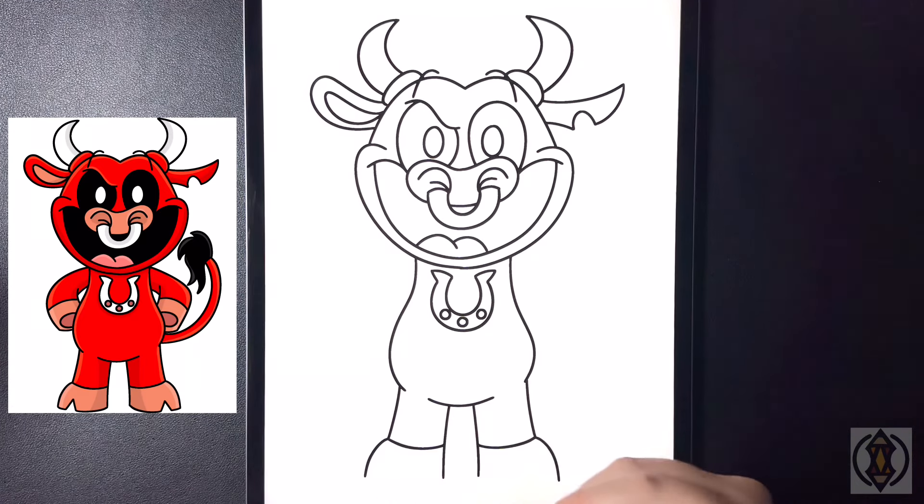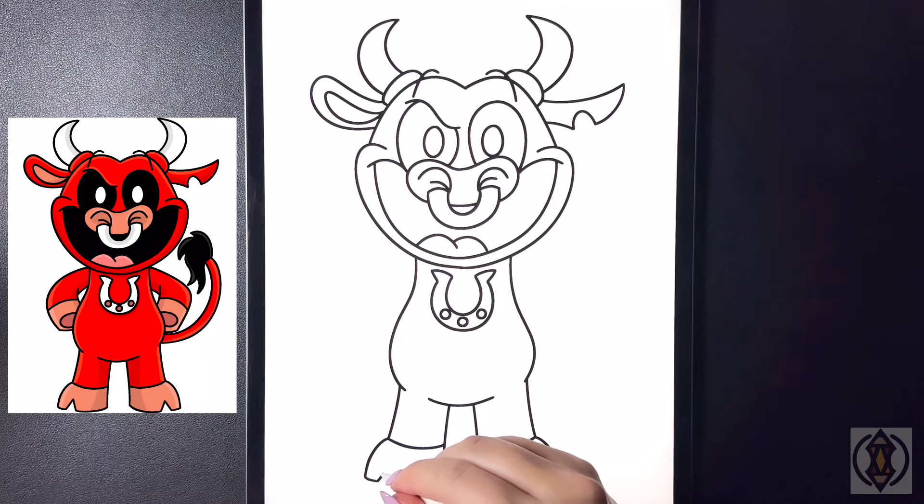For the foot, on the outside we're going to arch this line down, and we'll do the same on the left, curving a small line that arches in. Now let's draw a diagonal line that comes up and then back down, and then let's close this off by drawing a curved line, arching that around and then up.